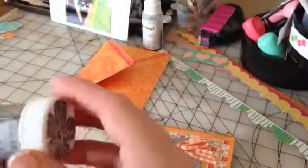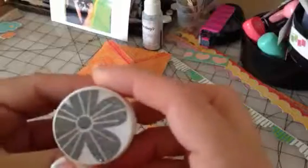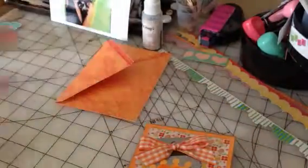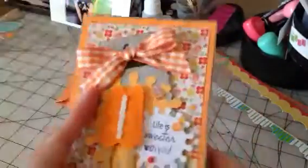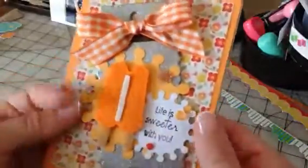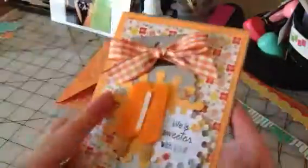This one is by Stampendous and it's called Silver, but it's super glittery. I forgot I even had it in my closet! Then I just decorated the inside with my Spellbinders die — I never used that die before but it looked like a fun little summery die cut.